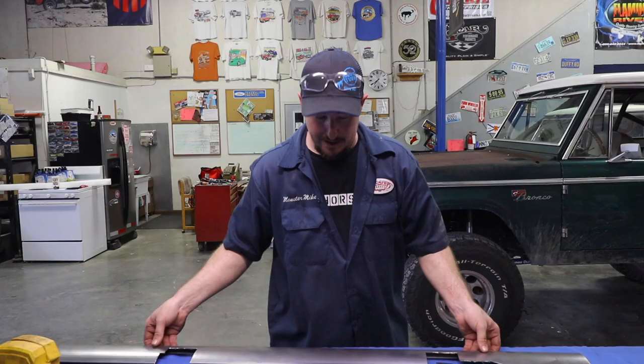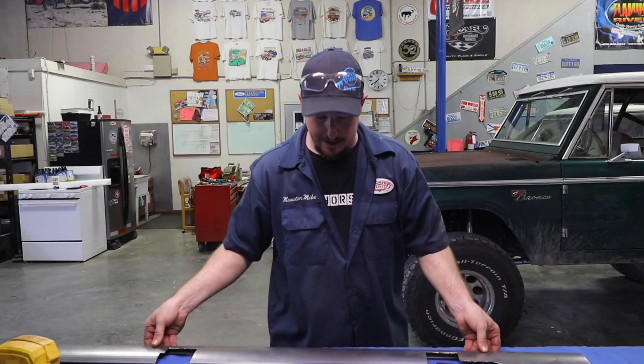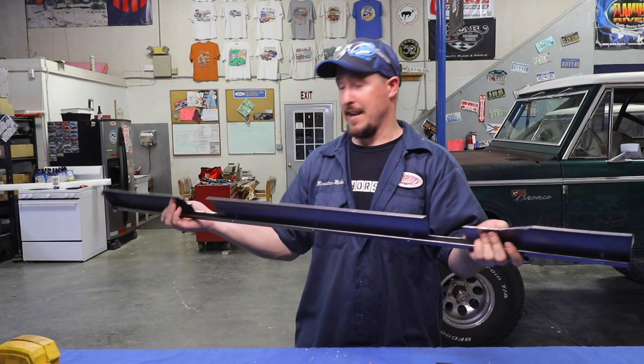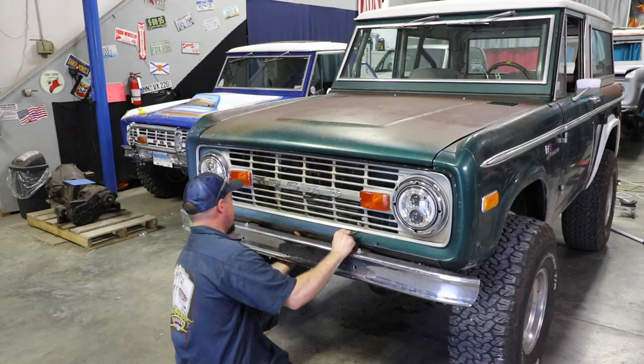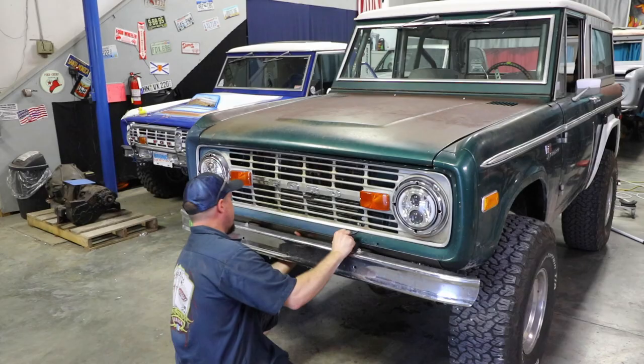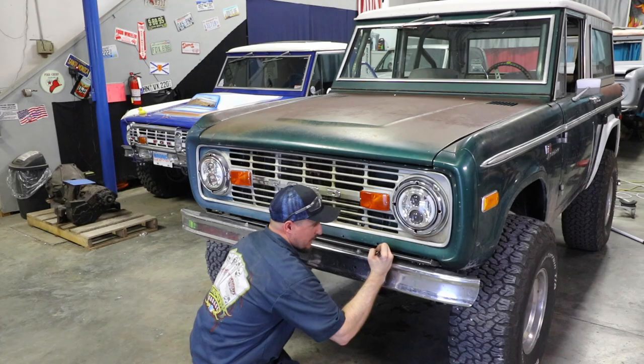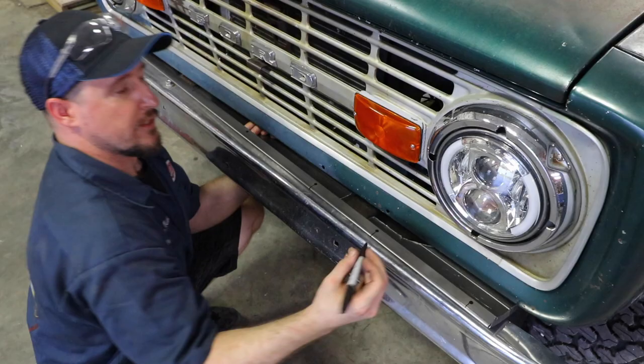Once you've cut all those pieces out, make sure that you run a file, a whiz wheel, or something over it so it's nice and smooth. Get all the hard edges off, smooth it out, make it all straight and nice. From there, you're going to test fit it on the Bronco — and as you can see, that fits really nice. In order to drill the holes and get this mounted, you're going to want to grab a Sharpie and mark where all these holes are, coming down to the edge so you can see where they line up on the grill.